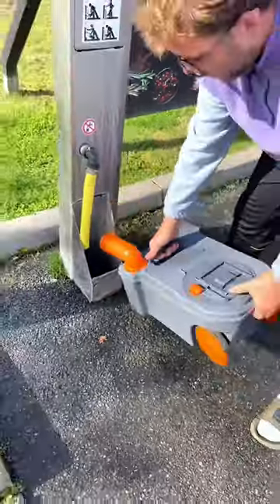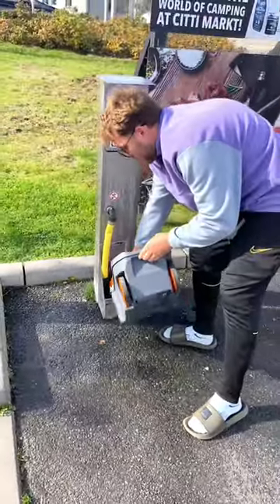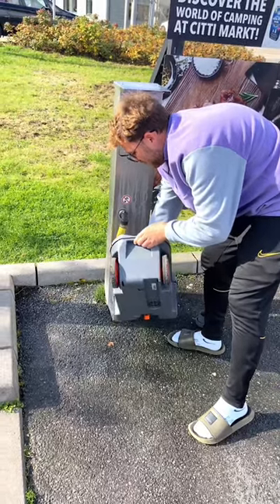Then it is literally a case of emptying the cassette into the waste point — and yes, this is as grim as you would imagine it to be.